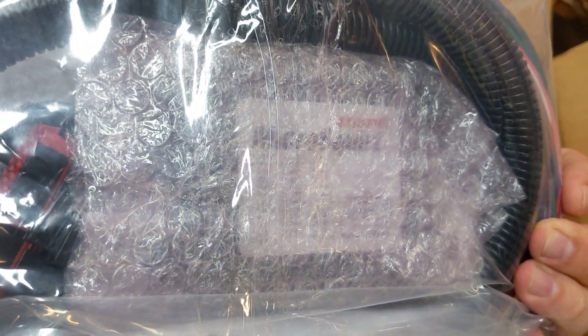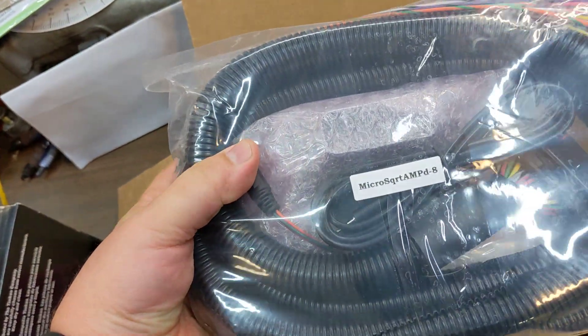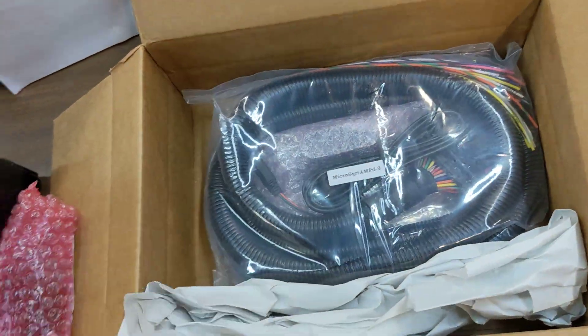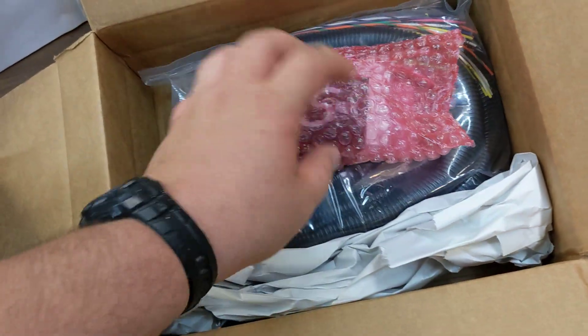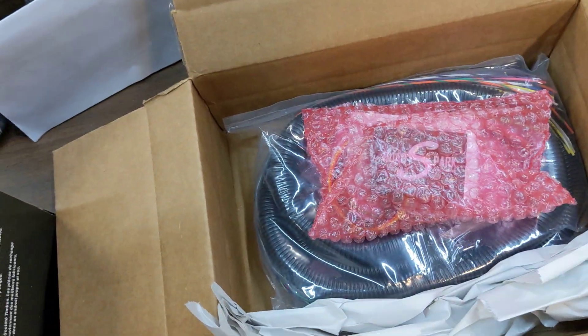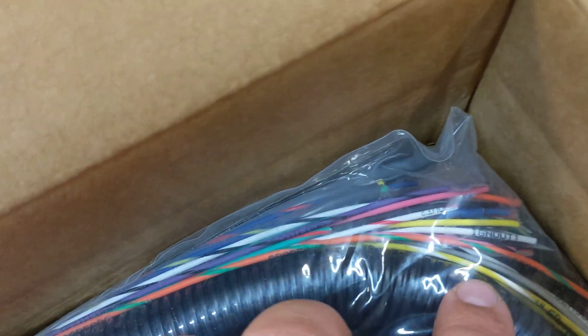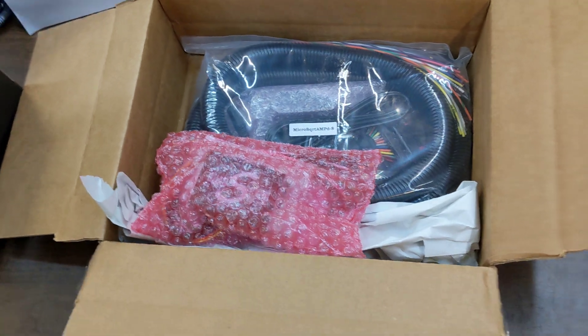So there's a MicroSquirt unit itself, there's a harness — eight-foot harness — all packaged up ready to go. Comes with the communication cable, should be a good setup. So anybody looking to do MicroSquirt, this is how it comes. If you notice, the wires come pre-labeled ready to go, so very convenient.